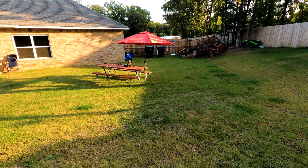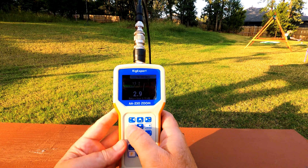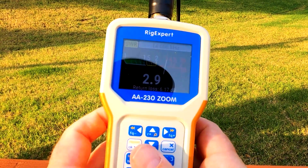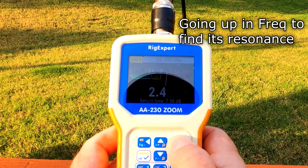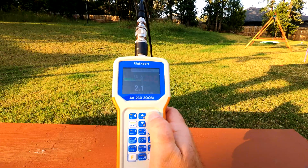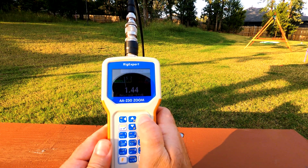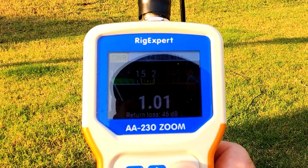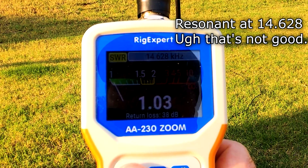We're at 14.068 — looks like we got 2.9 SWR. It's resonant now at 14.5 to 14.6. Wow, so it's way off, but I probably can do something to fix that.